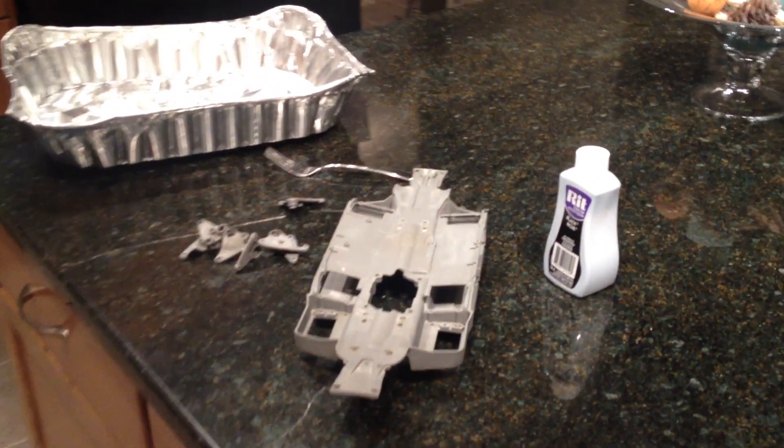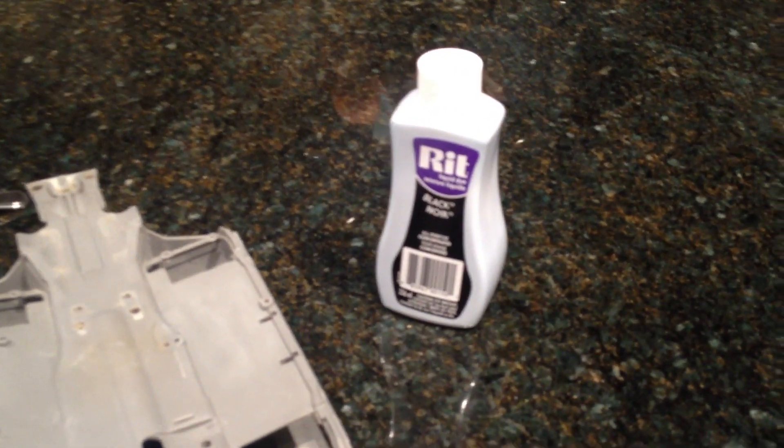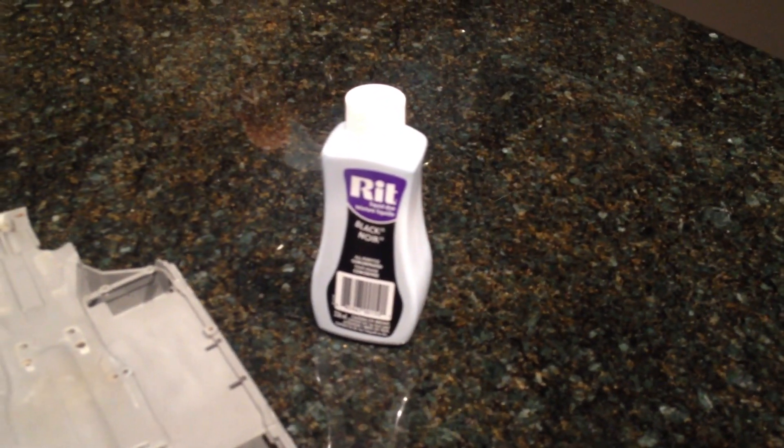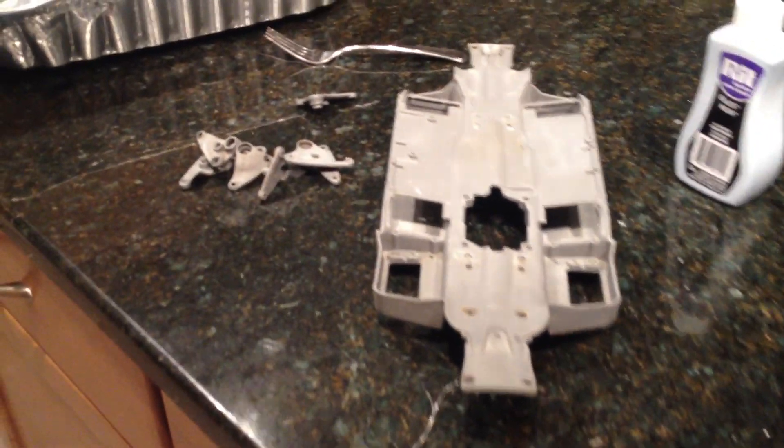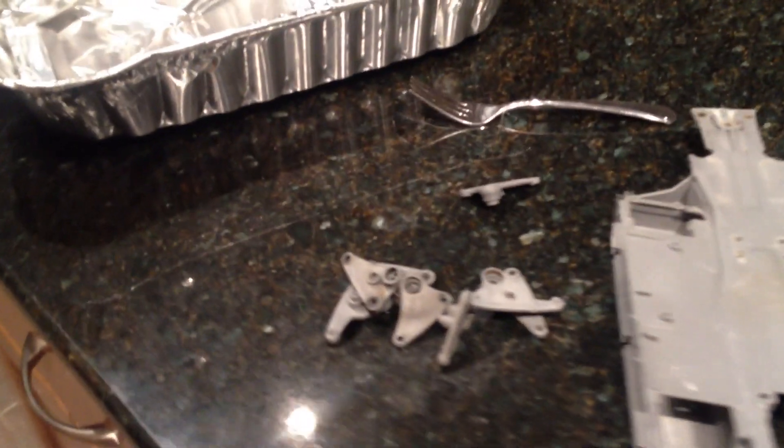The materials you're going to need are RIT dye. They didn't have it in powder form so I bought it in liquid form. I heard it works just as well. The parts you're going to want to dye are my eRevo chassis and my eRevo rockers.